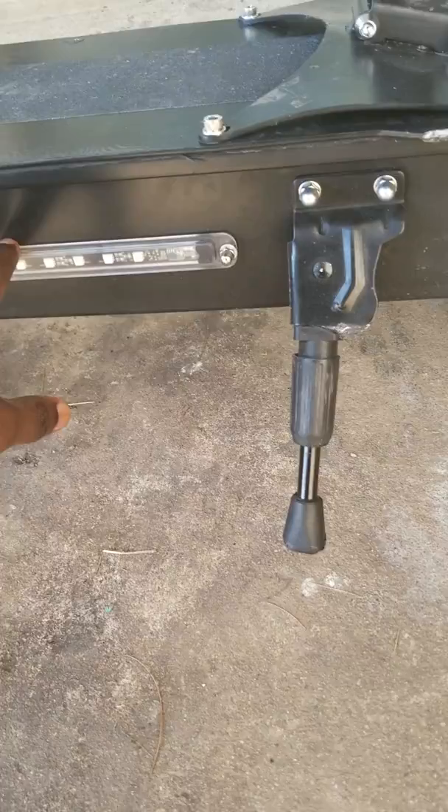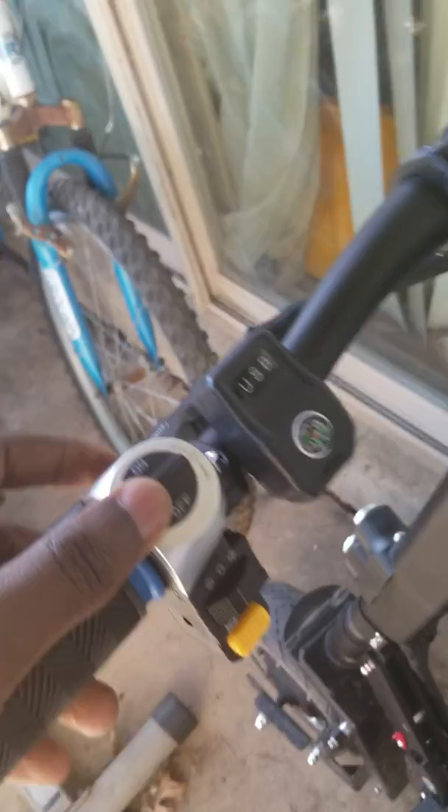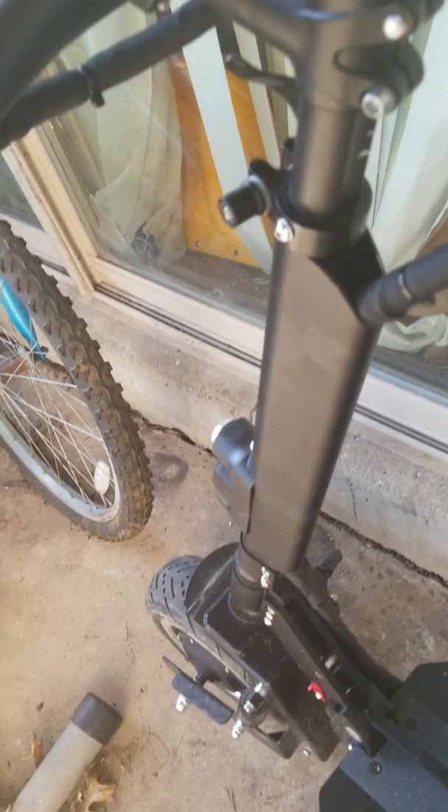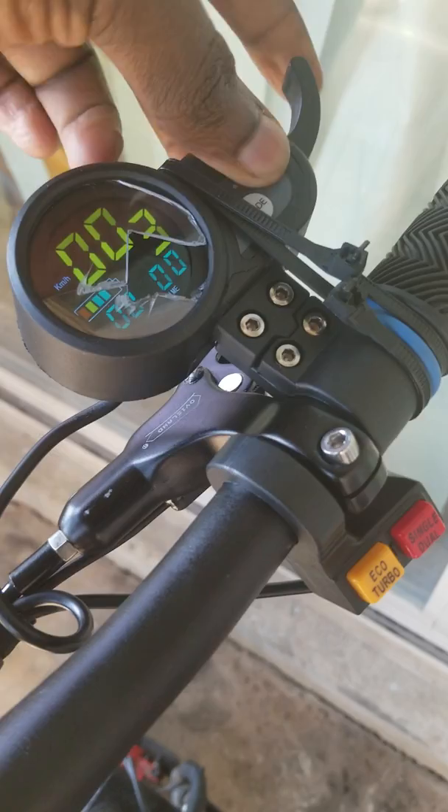It comes with two shocks, cables, spring seats, lights, a horn, a charging port for your phone, and disco lights — it's very good at night. It also comes with three speed modes and a battery gauge.